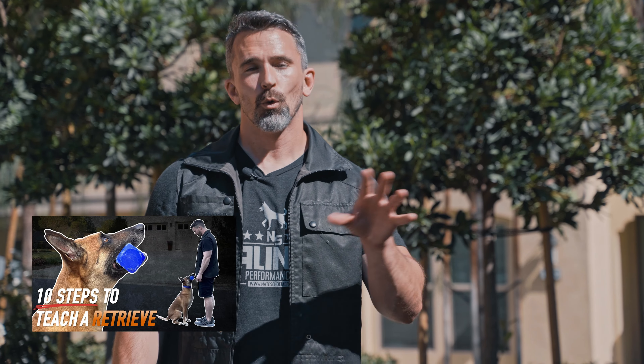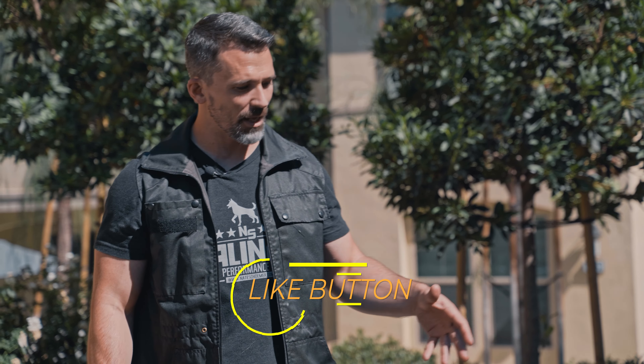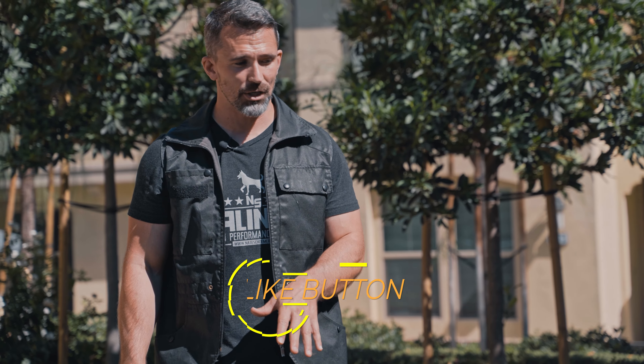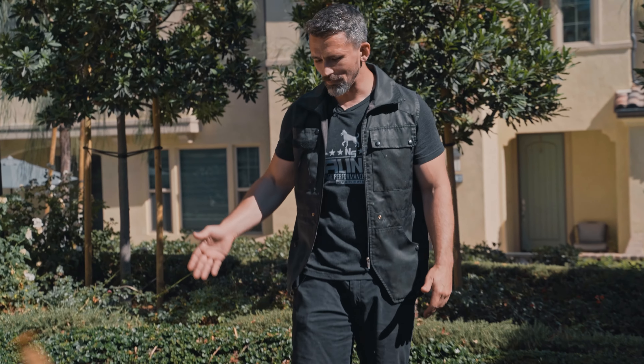Today we're going to be teaching our dog the retrieve over the high jump. You want to make sure your dog already knows how to retrieve on flat — I do have a video on that and I'll place it in the description. The first thing I want to do is get my dog comfortable and happy about doing the jump. She already knows how to jump, and the way I taught that is using a toy reward and making it fun.